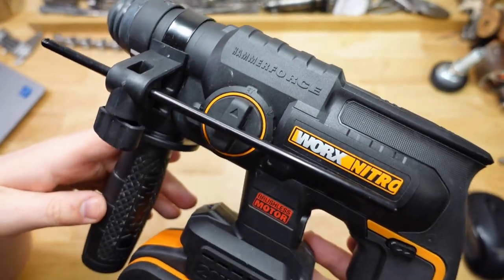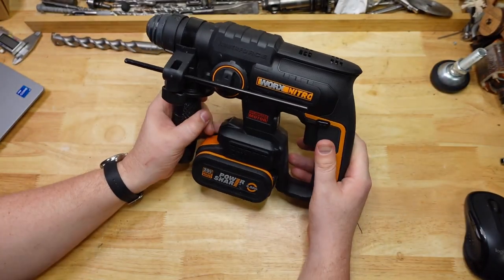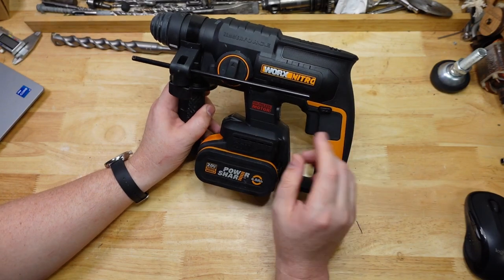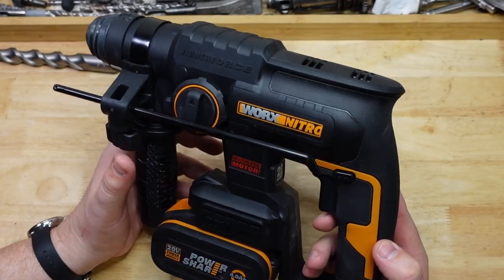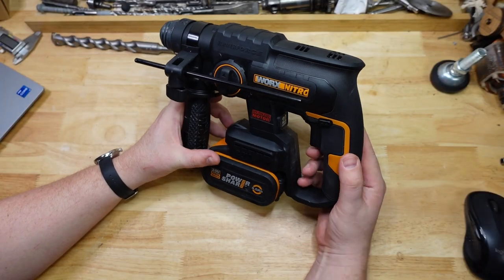Hammer Force here. We've got the Works WX381 and today we're just going to put it through its paces and see how she goes. Let's check it out.